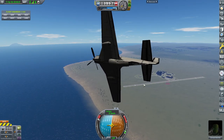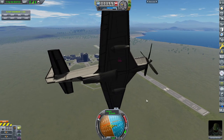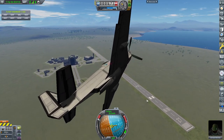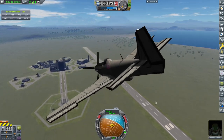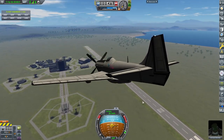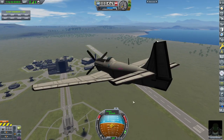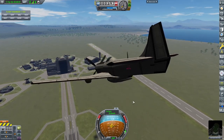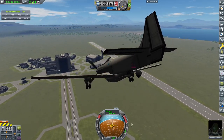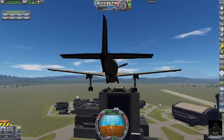I will have this craft file as a download in the Discord, and I'll also be uploading it to the Steam Workshop. Honest to Kraken, this thing is very easy to fly. To finish off the video, what I'd like to do is attempt to land on the Vehicle Assembly Building, which I mentioned before — it's going to be a bit difficult.